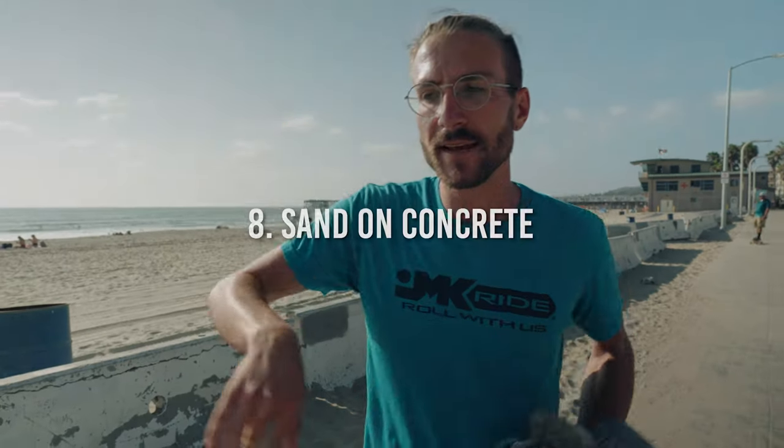We've skated down to the PB boardwalk and this is number eight: sand on concrete. This is something we deal with all the time while skating out here. Basically just try not to turn or carve too sharp, because the sand turns into little balls and slides your skate right out from under you. Sand on concrete totally screws up throwbacks, making them rotate super weird. But you can use it to your advantage to do really cool slides — backside slides, frontside slides — and even shove-its work really well.